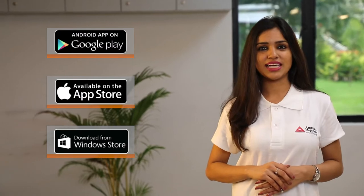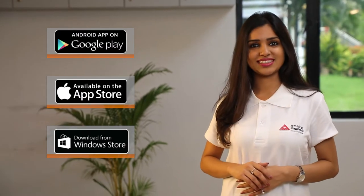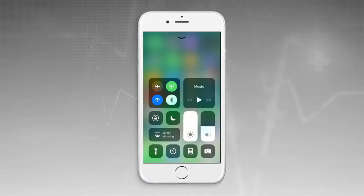Using the Bolt device is very simple. Download and install the Bolt app from the respective app stores. Switch on the Bolt device and pair it using Bluetooth.